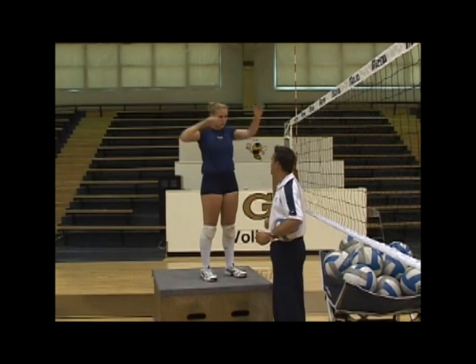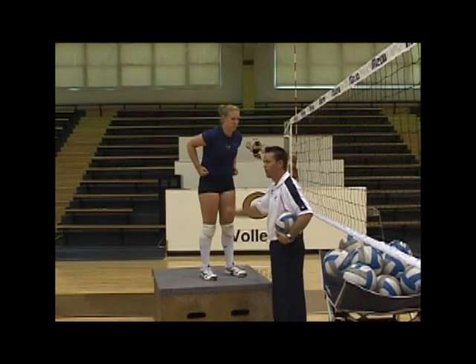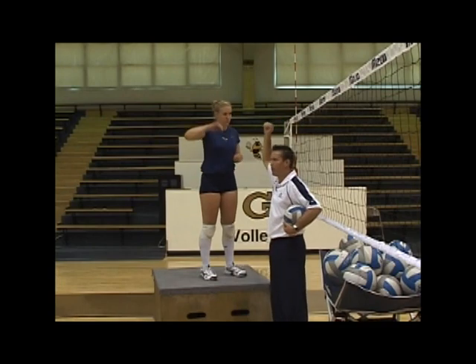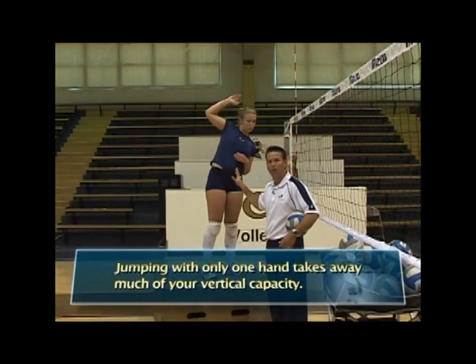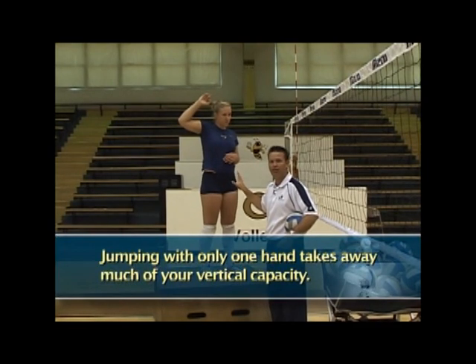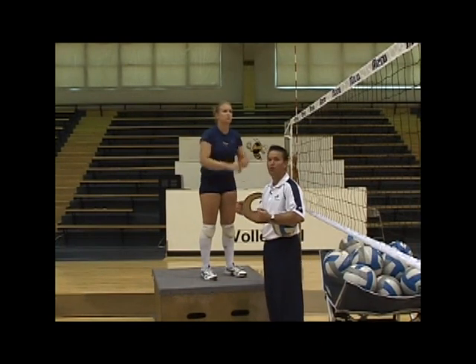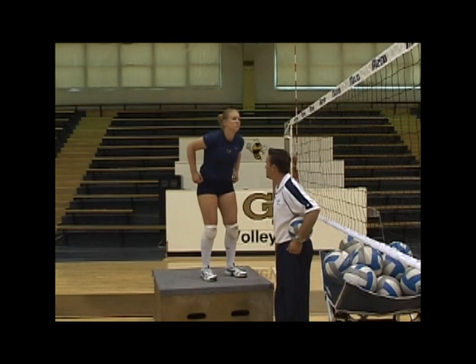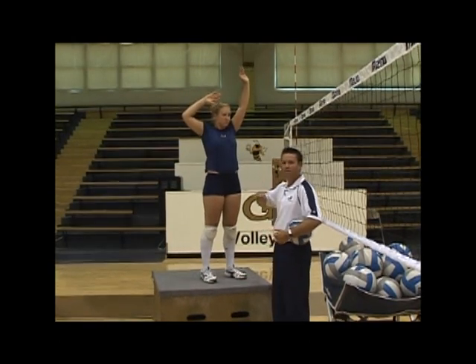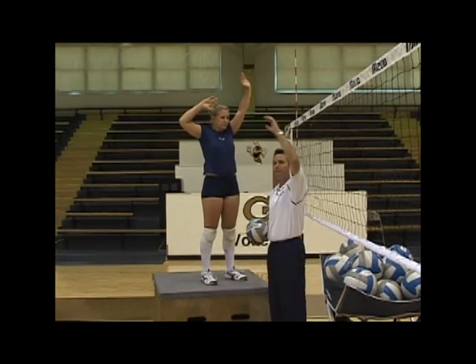A lot of players jump with one hand in the air to go hit the ball. But if you jump with your right hand only, you're taking away a huge part of your vertical capacity in your body. From common sense, you'll jump a lot harder and a lot higher if you use both arms in your explosive power. So she goes from a coiled position, jumps and draws — right elbow high with the right palm facing down, left elbow high.